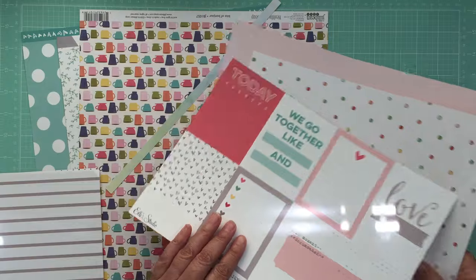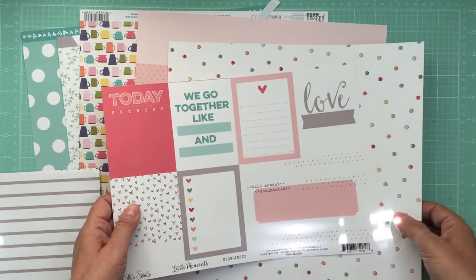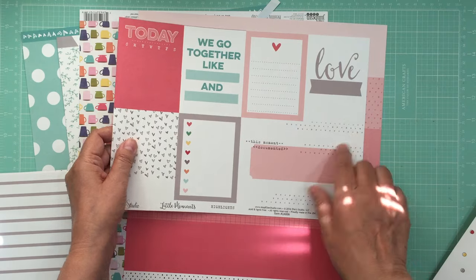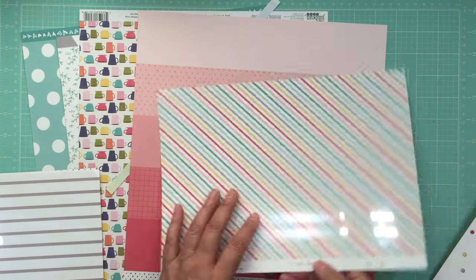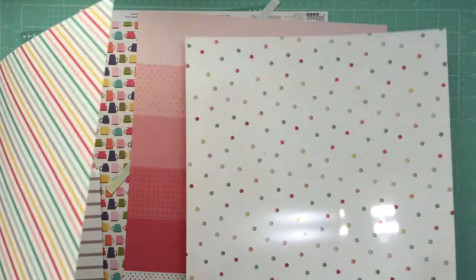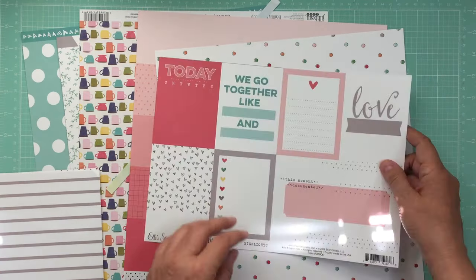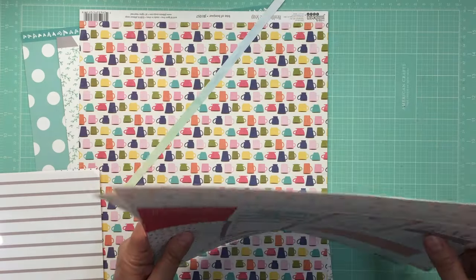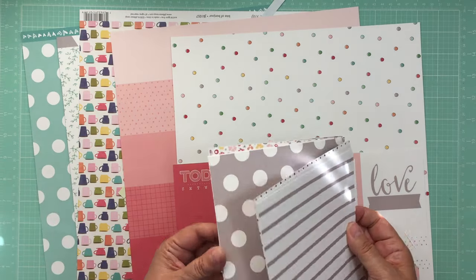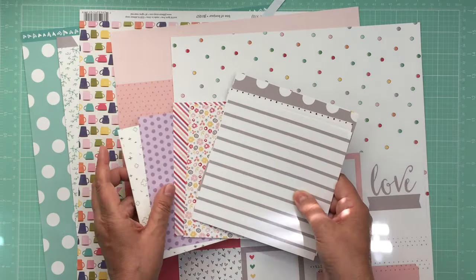I wish I had two of some of these — I could use this and some of that together. We'll put these together maybe like that, and then maybe I can cut one of these out and see if there are any small papers I could use to mat things.